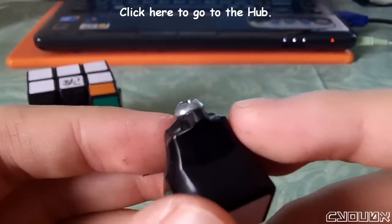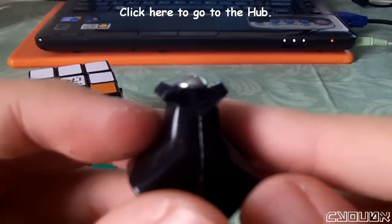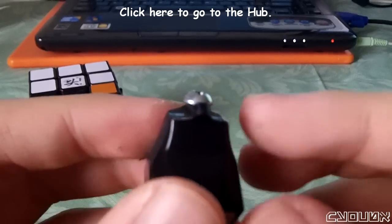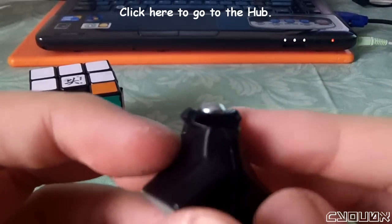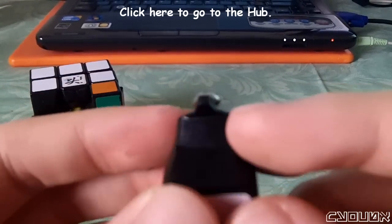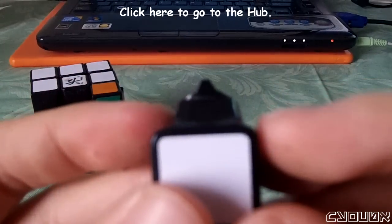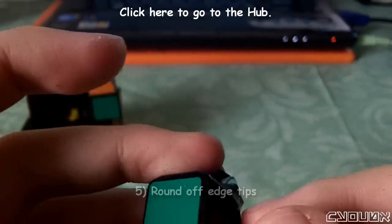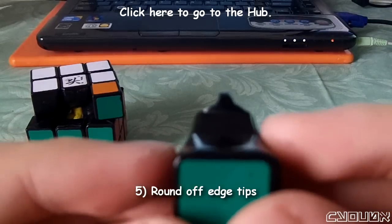It looks sloppy, but at least the bumps are gone and it's completely smooth. After testing, I realized that whenever you turned a face, it made an obnoxious click and sort of caught on. It wasn't really a big deal when turning quickly, but I just wanted a completely smooth feel following my vision statement. So what I ended up doing was I sanded these parts down and it helped a ton.